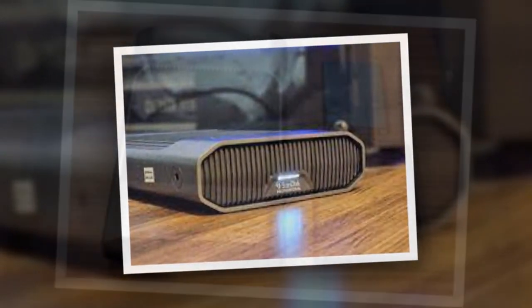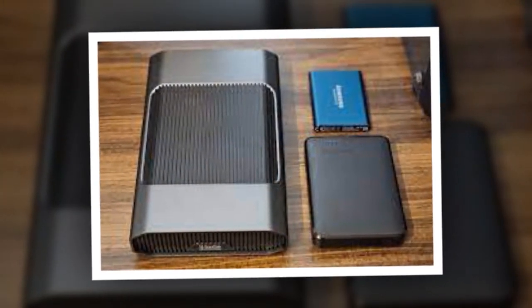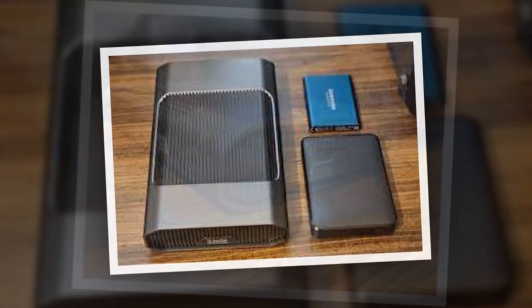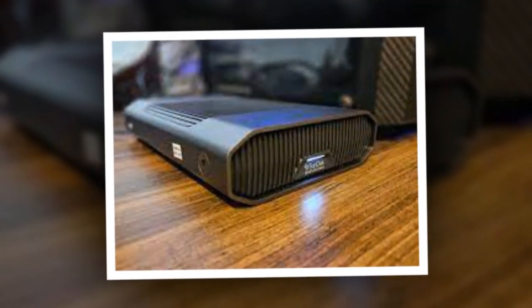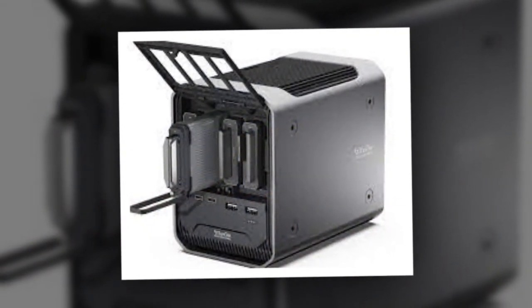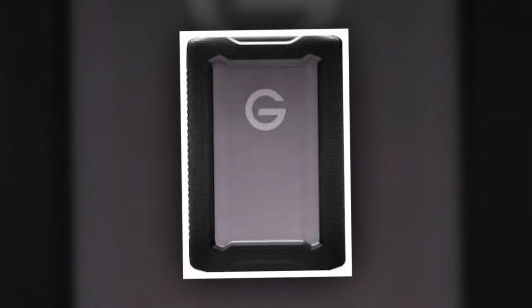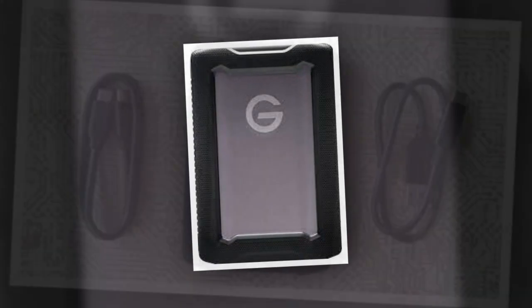It's also worth noting that the drive utilizes USB 3.2 Gen 2. What's even more impressive is its consistent performance. I vividly recall transferring over 110GB of data from my SD card, and the writing speed never once dropped — a problem I've experienced with some cheaper external HDDs, including my 1TB WD Passport drive. In this regard, the G-Drive proves to be reliable and simplifies your workflow.